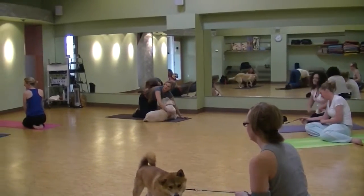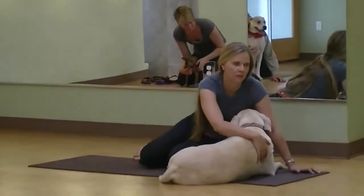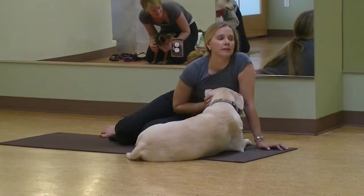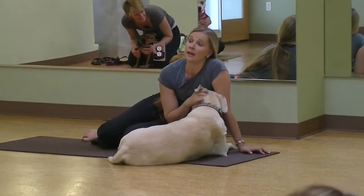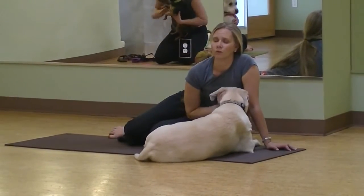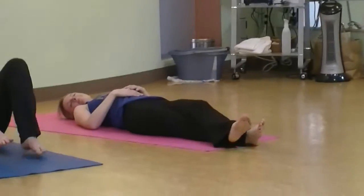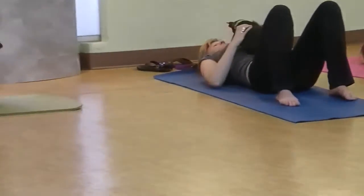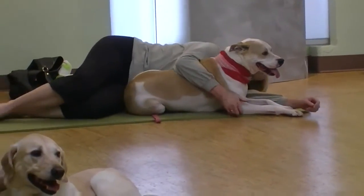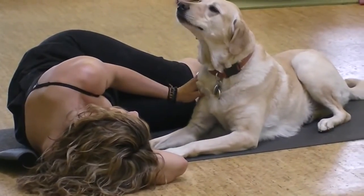So when you're ready, we're going to start to make our way down to our mat. We're either going to lay down next to our dog, or maybe once we're laying down on the mat, encourage your dog to lay all the way on top of you or partly on top of you — again, only if the dog is comfortable.